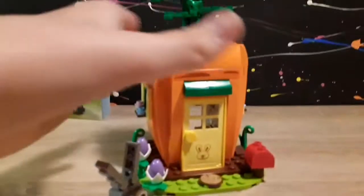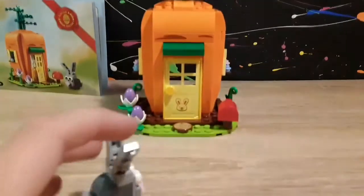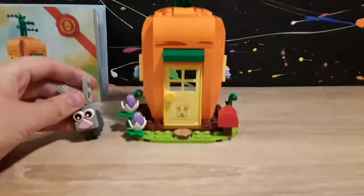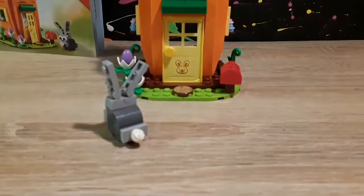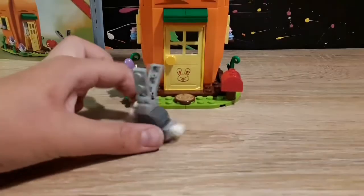Okay guys, so this is the end of the set. It's very, very big compared to what I thought it was going to be. The bunny looks pretty cute. It has ice cream for the nose, and the ears can flop and stuff.